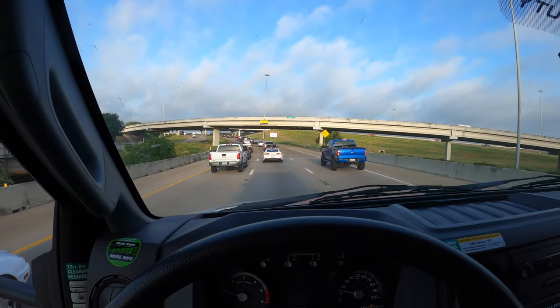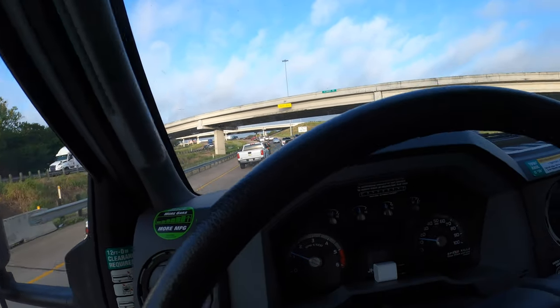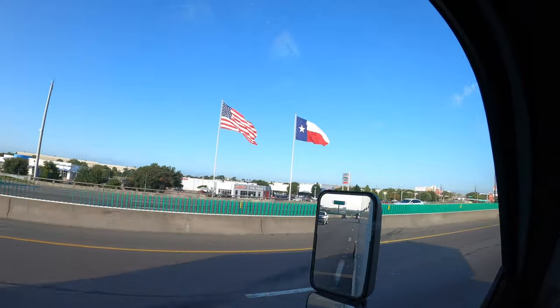And we're in stop-and-go traffic in Fort Worth. So this is great. Everything's bigger in Tejas.